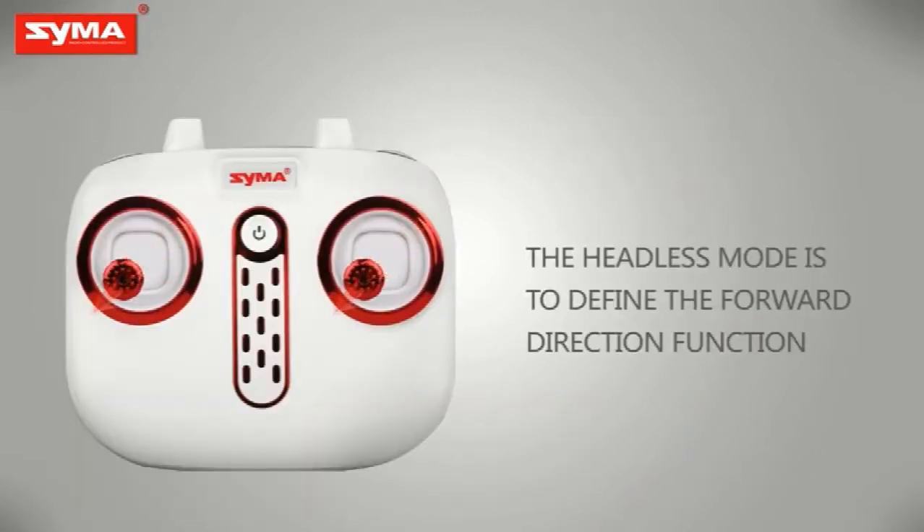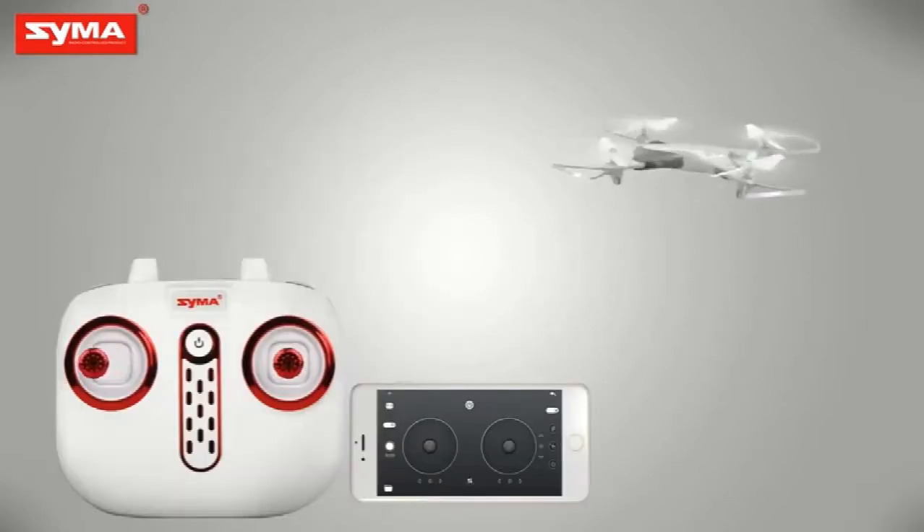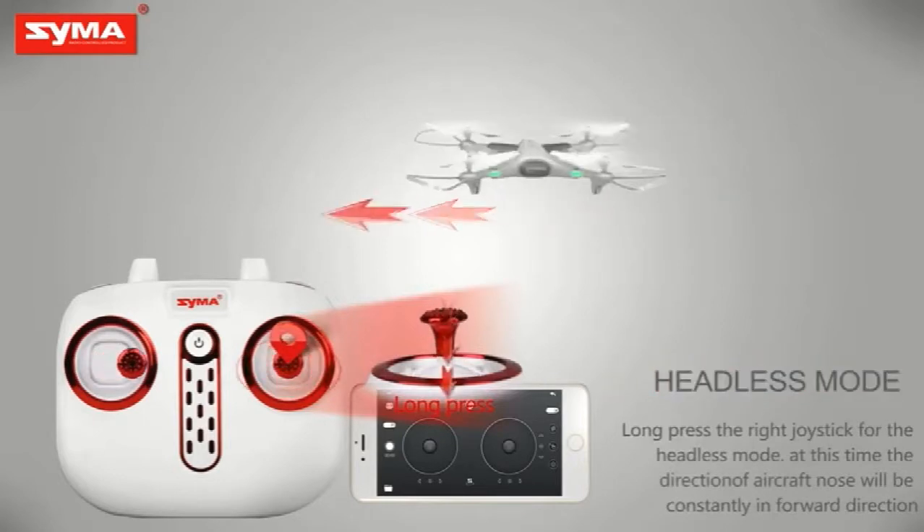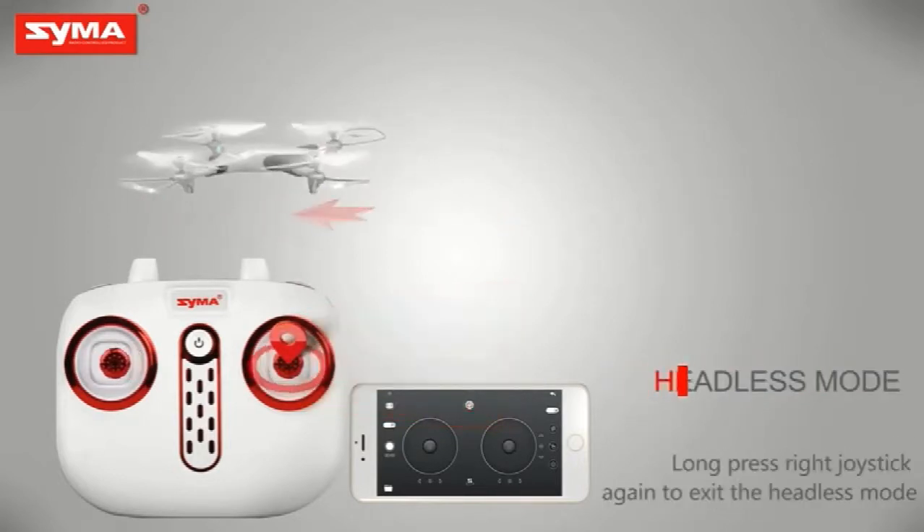Define the front before opening the headless mode. Long press the right joystick to enter the headless mode, and then long press the right joystick again to exit the headless mode.